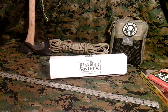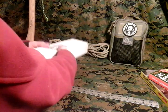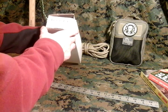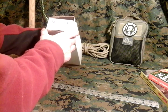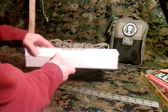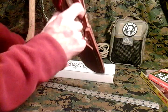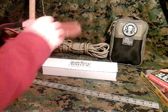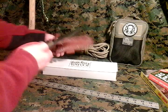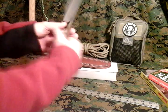Hey everybody, I'm Mike with Omega Survival, and I'm going to do a quick review and a first impressions video of the Bark River Bravo 1.5. This is in CPM 3V steel, the mil-spec camo G10 handles. This knife is a beauty — a real beast of a knife. A good small to mid-range chopper.